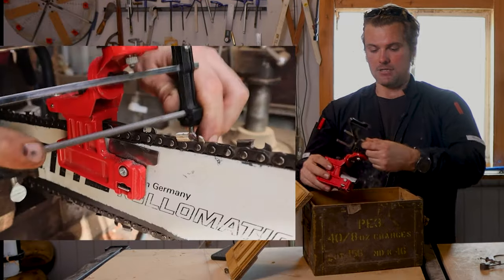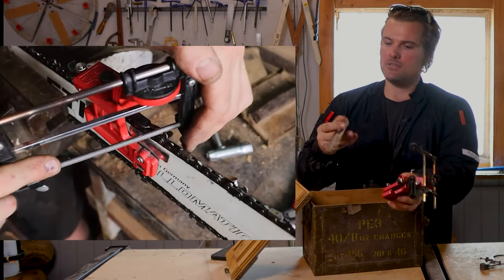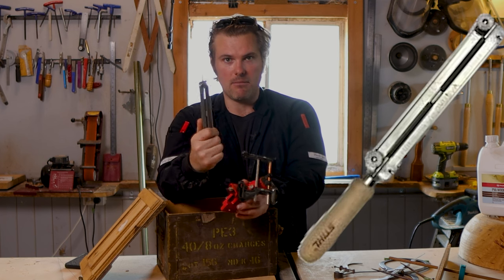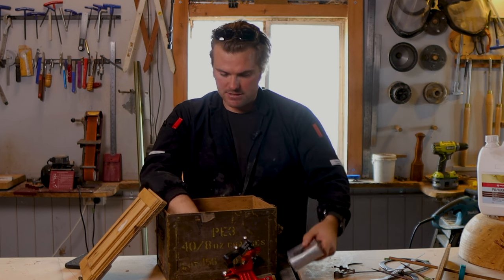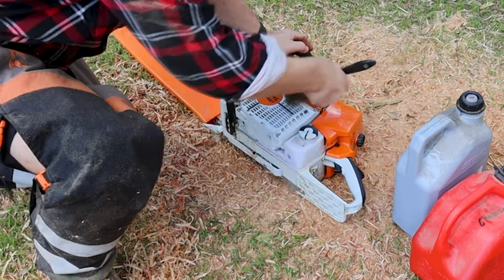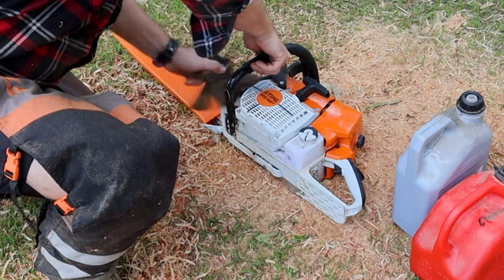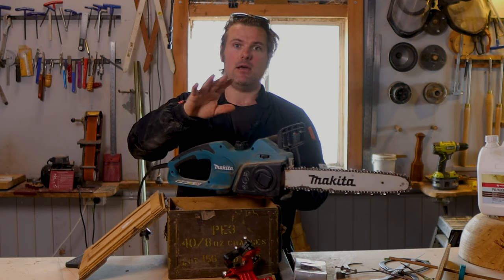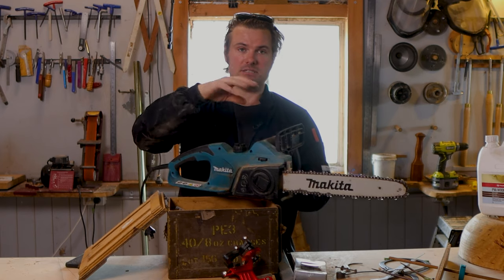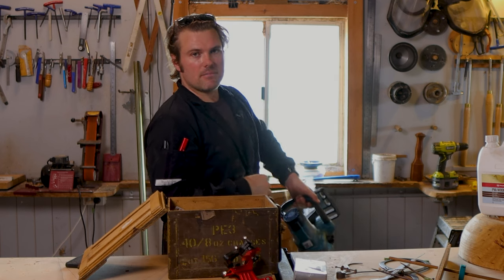Inside the ammo box I've got a sharpening jig that I don't really use as much anymore — I've become a lot quicker and more accurate at sharpening my chains by eye. So I just go back to the old file that you can pick up from anywhere online. I keep a whole heap of chains and heaps of files in there. One really important thing I always keep around is old paintbrushes without any paint on them. My father-in-law showed me: you can either use compressed air or a paintbrush to clean off around the caps before you open up to fill your oil or fuel, so no debris or sawdust mixes in.